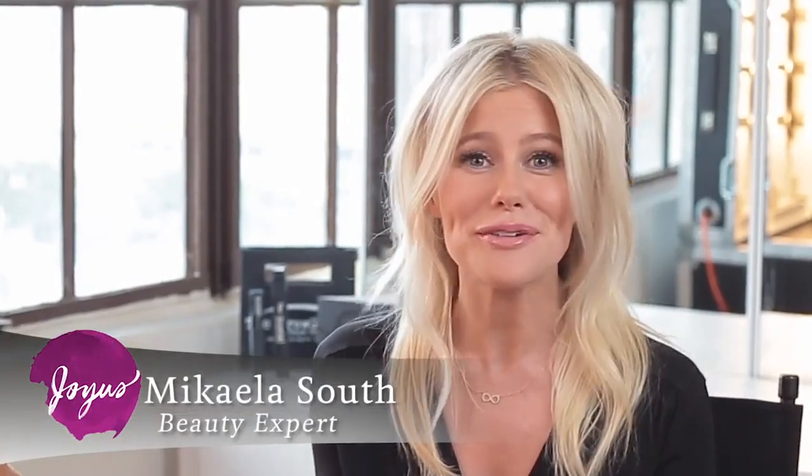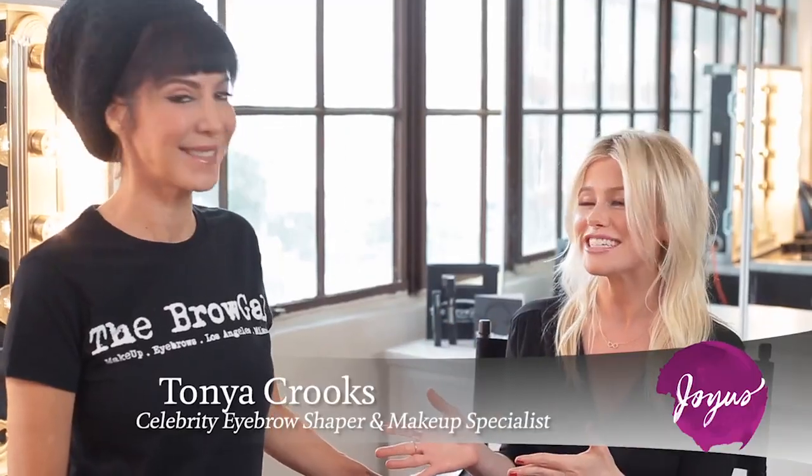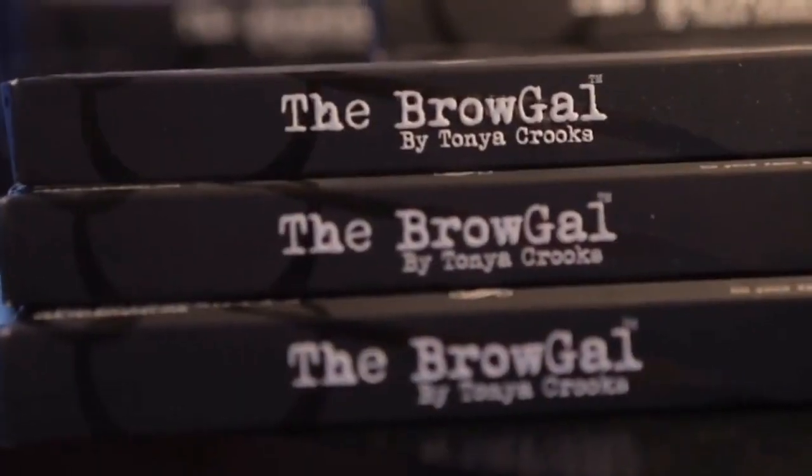It's no surprise that stars like Megan Fox, Eva Mendez, and Fergie have gorgeous, stunning eyebrows, but they do not get those on their own. Tanya Crooks is here — she's known as the Brow Gal in Hollywood — and she brought her pencils and her eyebrow gel to show us how we can get the look at home.